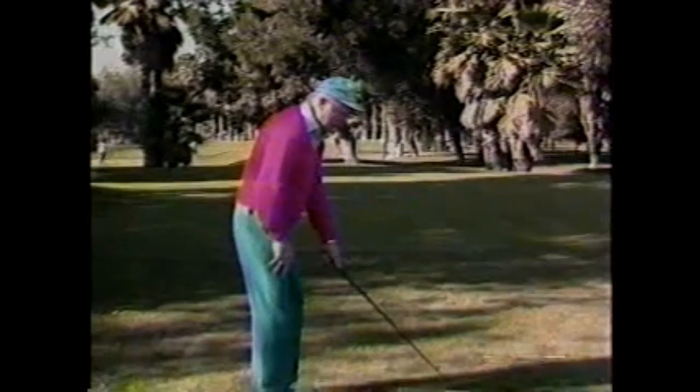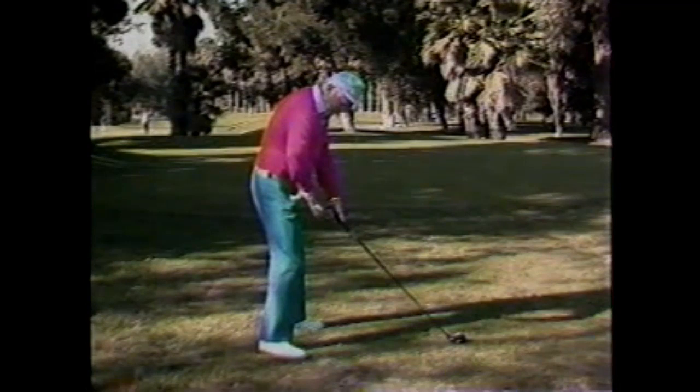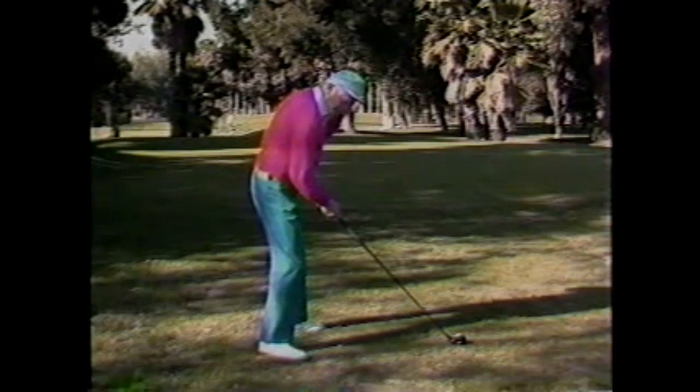I'm going to take the proper grip, perfect stance, and set my proper distance between the golf ball and my body. Approximately the top end of the stick will be about eight inches, or a good hand-span, from the base of the abdomen to the ball. I'm bending from the ball and socket joints of my hip. Now I'm ready to describe a circle with this club head around the swing circle center.